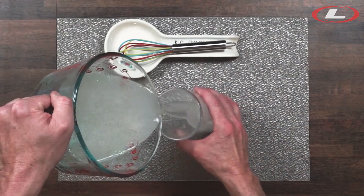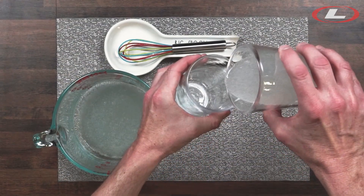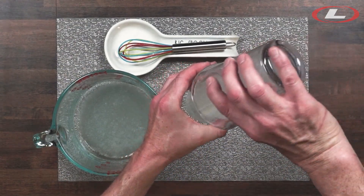Using a whisk, thoroughly mix the guar with your water. It takes about three minutes to disperse, dissolve, and thicken the water. As you can see, the water is now thicker than it was.